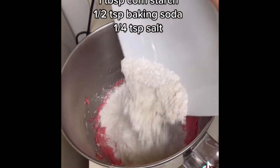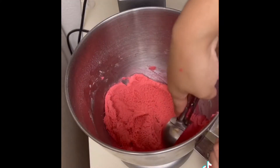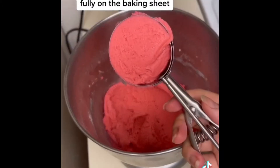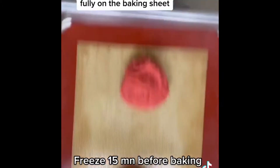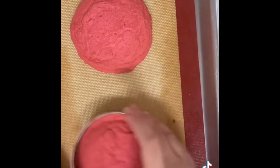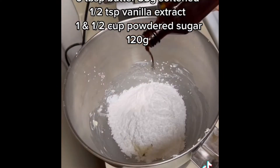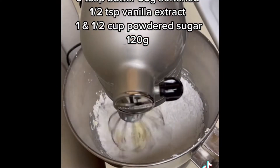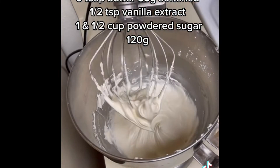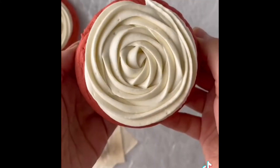Now add in the dry ingredients and mix just until the flour mixture disappears, then using a large cookie scooper, scoop out equally sized cookie dough balls, place them on the baking sheet, and bake. Swish them around with a larger cookie cutter to keep them round and let them cool fully. While the cookies are cooling, cream the cream cheese and butter together, add in the powdered sugar and vanilla, and mix again until creamy. Now place the cream cheese in the frosting bag, frost your cookies, and enjoy.